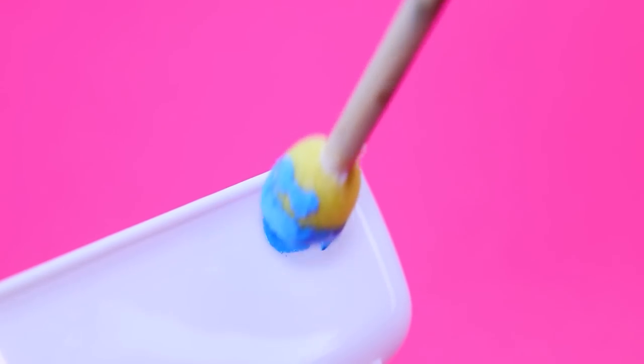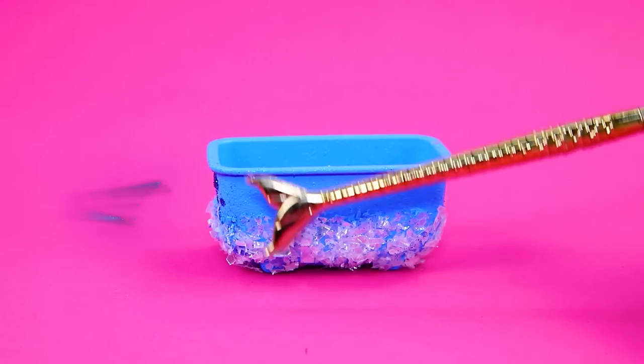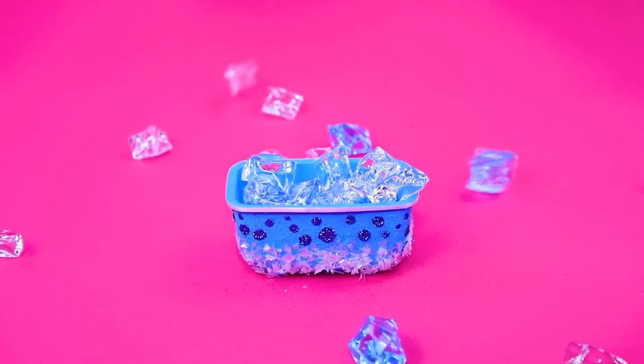Paint an old bathtub blue. Glitter decorates the bottom and there are sparkly bubbles on top. Fill the bathtub — these icicles are very high quality.